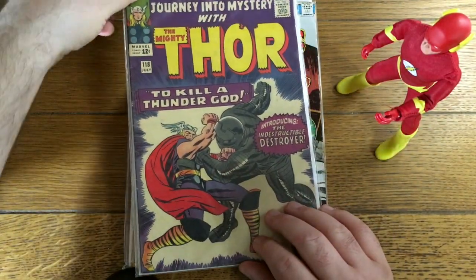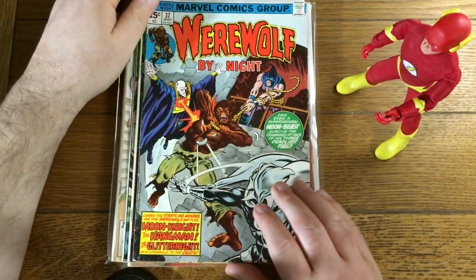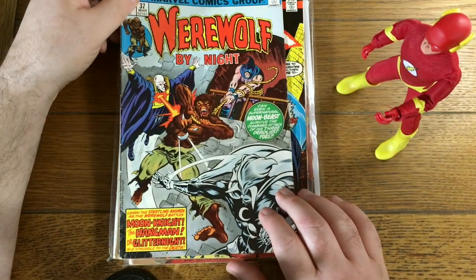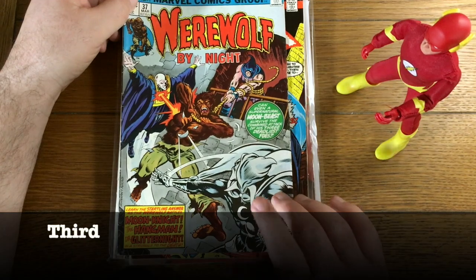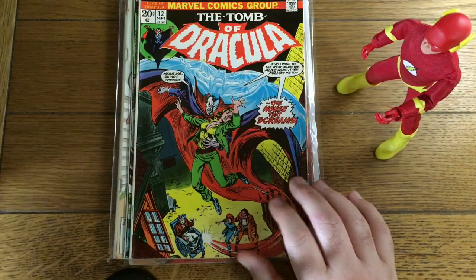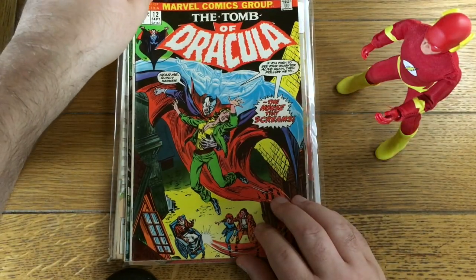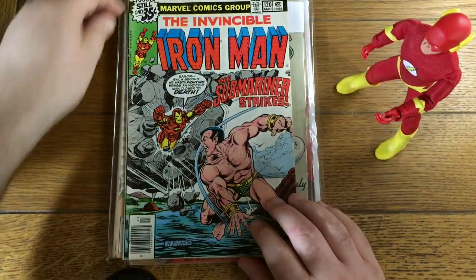Journey into Mystery number 118. Werewolf by Night — that's an early appearance of Moon Knight. I forget if it's the second or third; his first appearance I believe was in number 32. Tomb of Dracula number 12 — that's nice, very nice. Here's another Iron Man 120 we just saw — very, very nice.